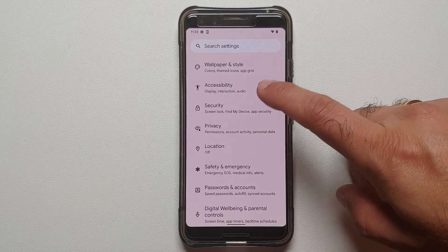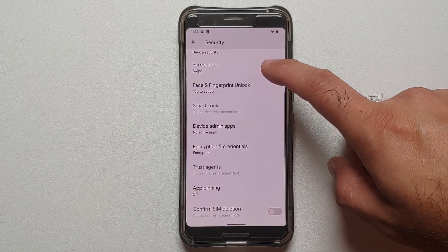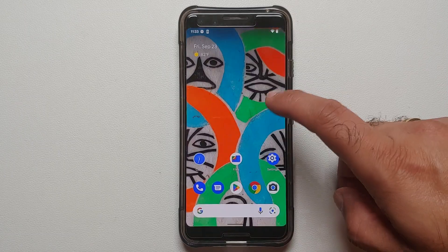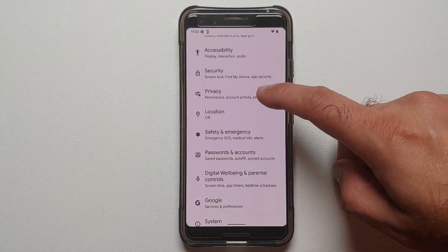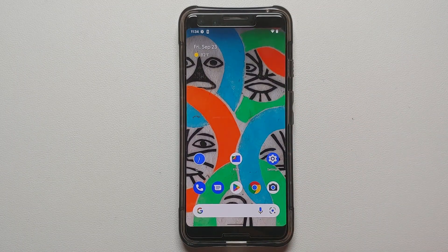Next, go into Settings, then Security, and remove your screen lock, face unlock, and any passwords set up on your custom ROM. Then go back into Settings, go into Passwords and Accounts, and remove any Google account associated with your device. Once you've removed all accounts and security measures, reboot your device once. We're doing this because we're switching ROMs and you don't want to be locked out of your device.